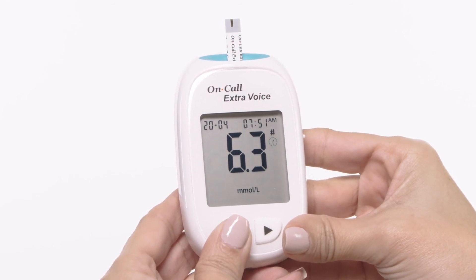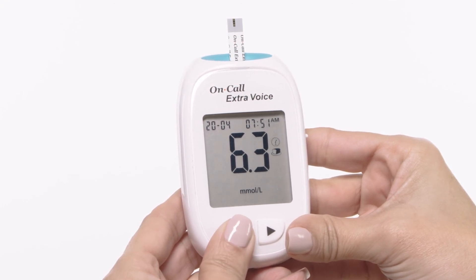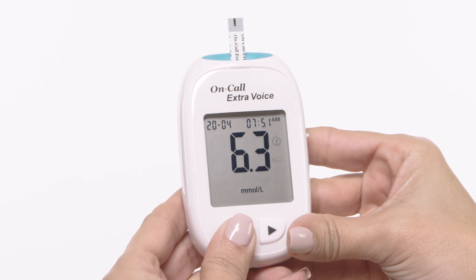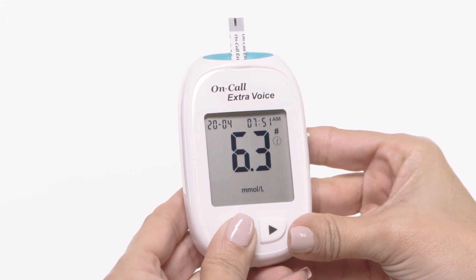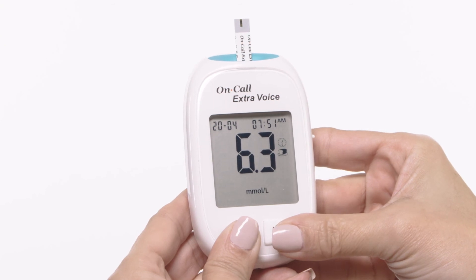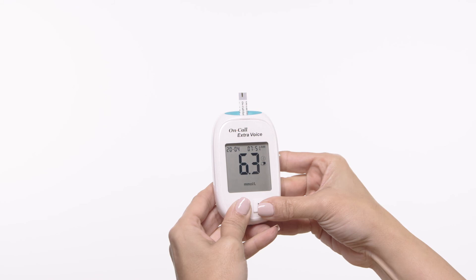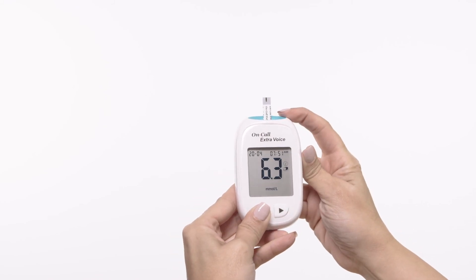After deciding the selection, press the right button to confirm the selection for either before meal marker, after meal marker, invalid result with the pound sign, or none of these three symbols. If an invalid result is marked, run the test again with a new test strip. Slide forward the strip ejector to discard the used test strip.